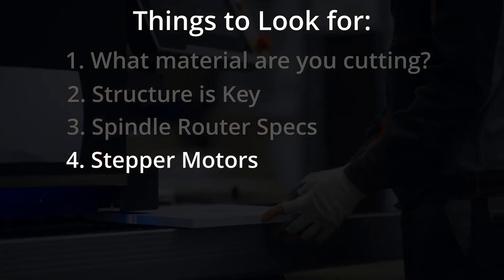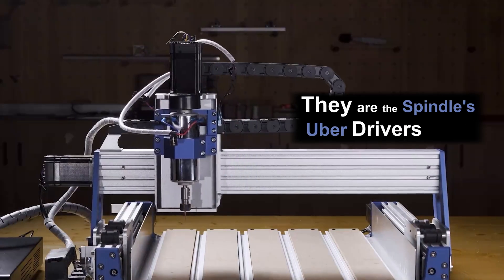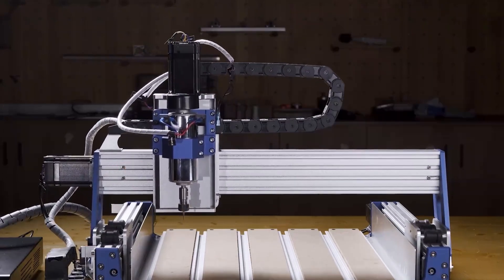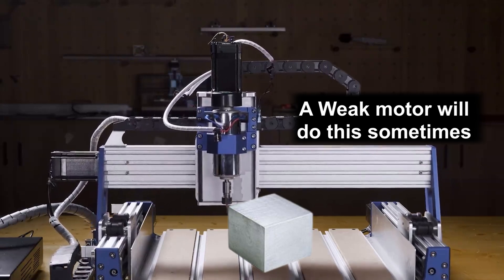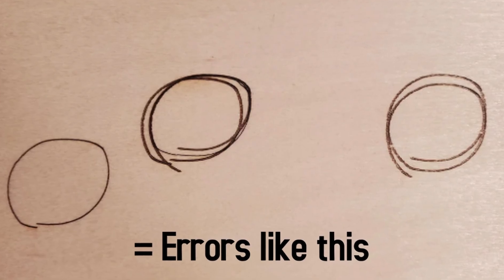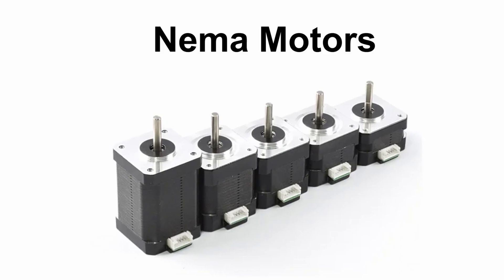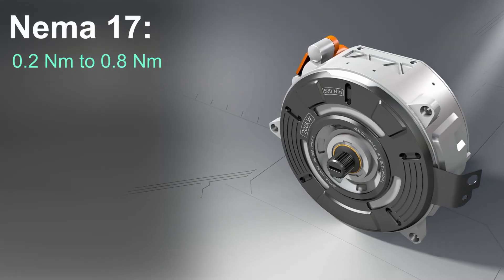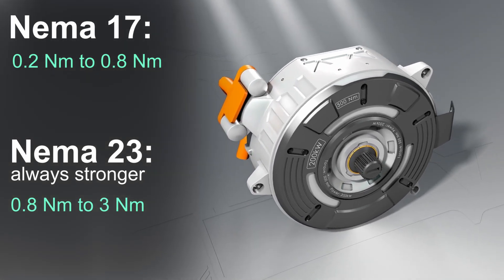Number 4: Stepper motors. You see those little boxy things on the sides? They are the spindle's personal Uber drivers — they move it along the X, Y and Z axes. If you try to cut a strong material with a weaker stepper motor, you will get missed steps, which cause misalignment during cutting, giving you the urge to throw your machine out of the window. They come in different sizes and are called NEMA motors. NEMA 17 motors have certain torque ranges, and NEMA 23 motors are always stronger than 17 with stronger torque ranges.